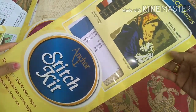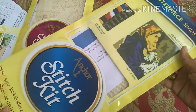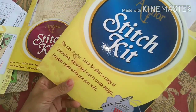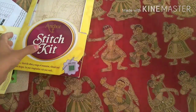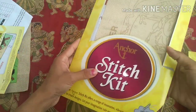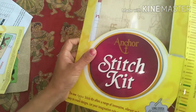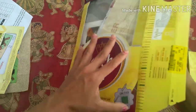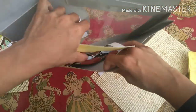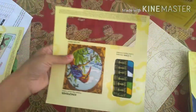I have two kits — one is the Impression series and this is the Masterpiece series. This is Mother Mary; one day I wish to complete this. I don't know how much time it will take but it is one of my dreams to complete it. This is the Impression series — I've just opened it because my son was very curious to know what it is.